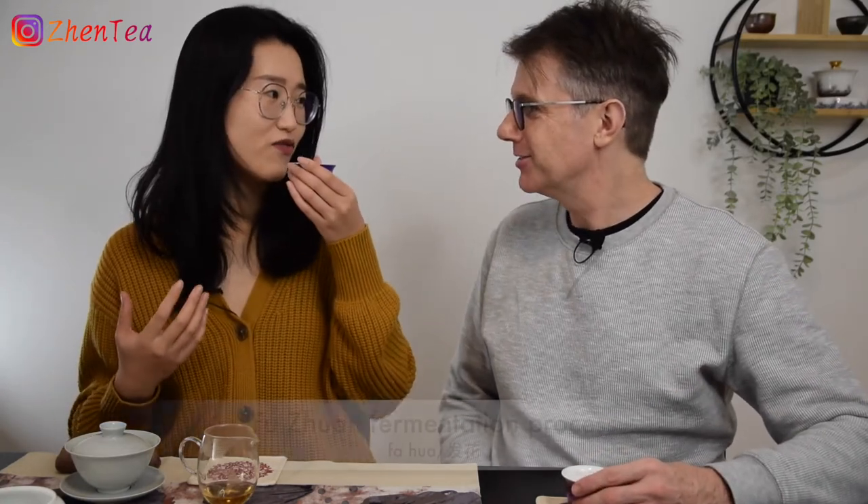Because it's a black tea that underwent the fujuan process, they still had to encourage the growth of the jinghua through a more traditional dark tea step — but then it's a black tea at its base. If it didn't go through that jinghua process, it would just be a black tea. Basically you take a black tea and run it through the fa hua process. Don't try this at home, kids. It's just a process to encourage the gold flower — you can also call that a dark tea process, a key step of dark tea.